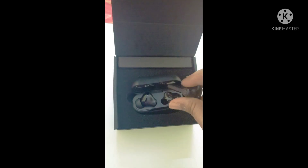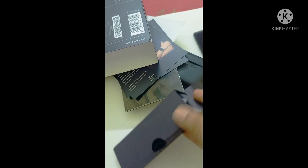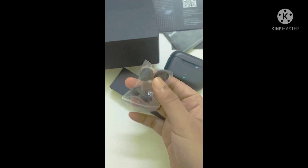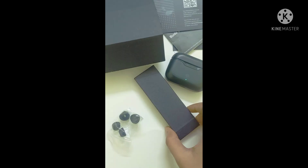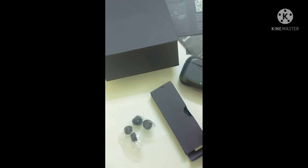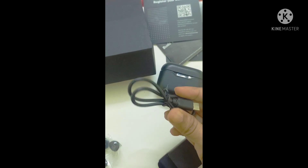The best part is that the earbuds are so securely adjusted in your ear that they don't fall while you do a workout, running, or any exercise. Then we have another box which contains the charging cable — it's a C-type cable. We also got the ear tips, which come in three sizes so you can change them accordingly.